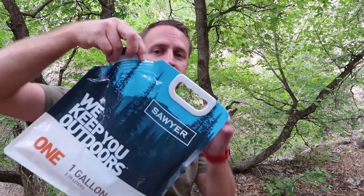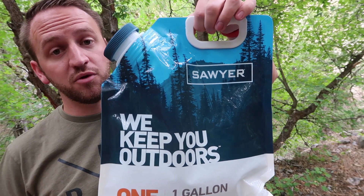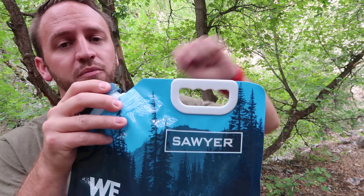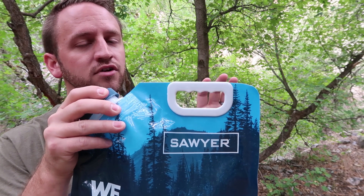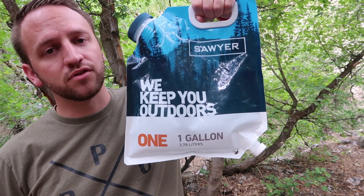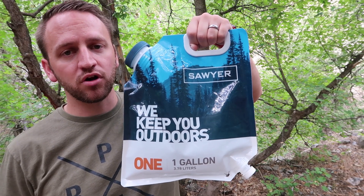This is not how Sawyer designed the bag to hang — they do want you to hang the bag from the handle. I've seen complaints from people saying that this really doesn't work, and I've even read that one person had the handle rip off of the bag. I'm not trying to dog on Sawyer's products; I'm just trying to give you guys an honest review. So I'm going to go ahead and get this set up and show you guys how I hang the bag to make this a little bit more convenient.